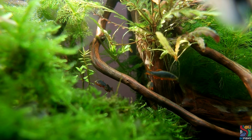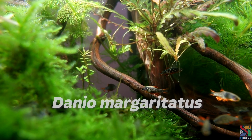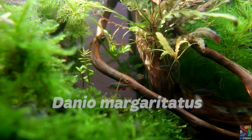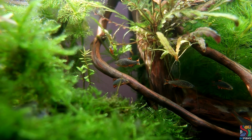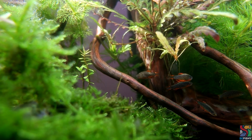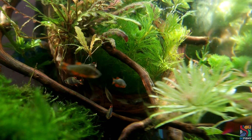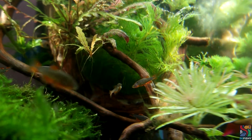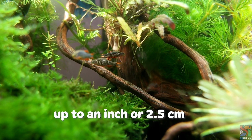The scientific name for Celestial Pearl Danios, or Galaxy Rasbora, is Danio margaritatus. They have a deep blue body with white spots on top, which gives them the galaxy look. Their fins are orange-reddish in colour. The adult males have more vibrant colouration with a slender body, while the adult females are much more plump with less vibrant colouration. They can grow up to an inch or 2.5 cm.